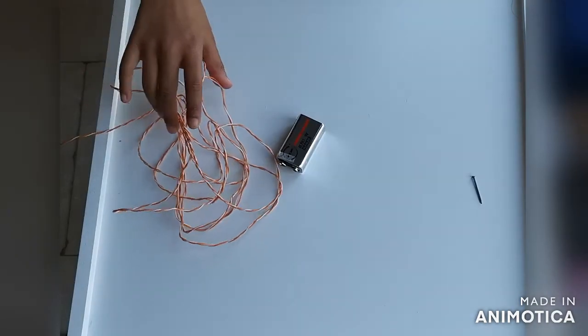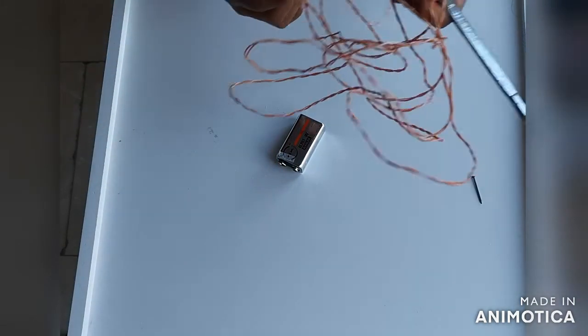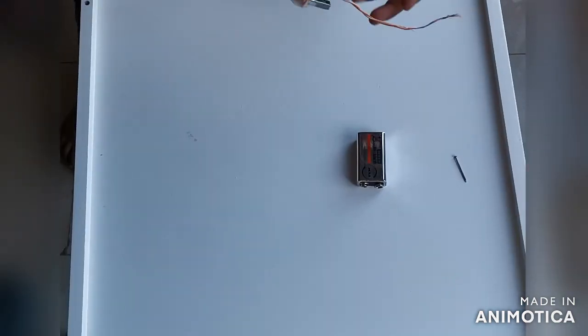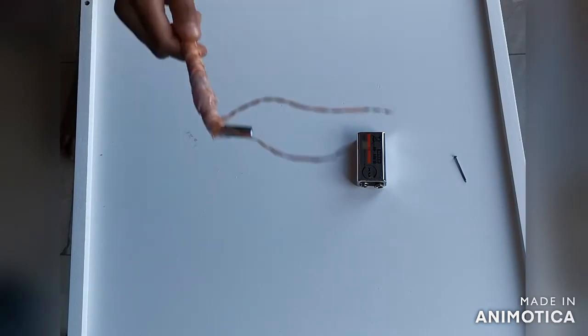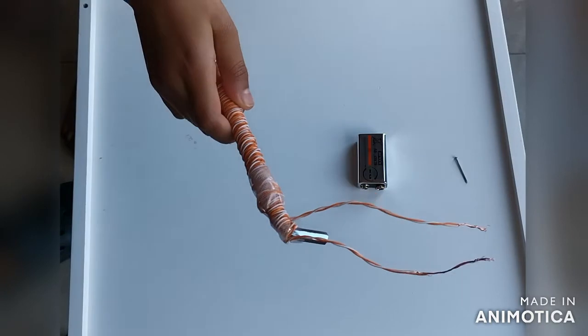First, take a piece of iron and your copper wire. We've wrapped the wire around the piece of iron. We've added a bit of tape so it stays in place.